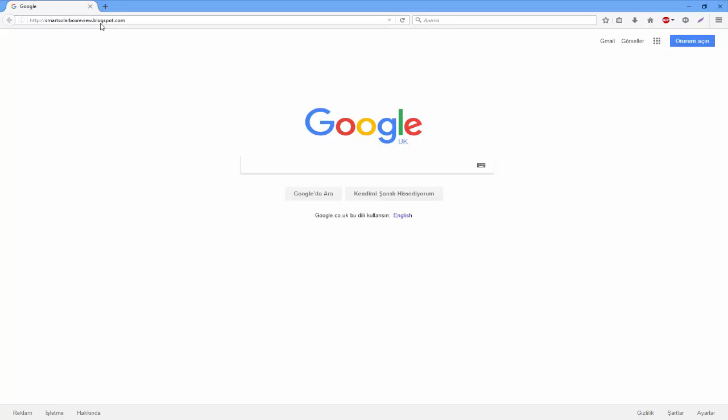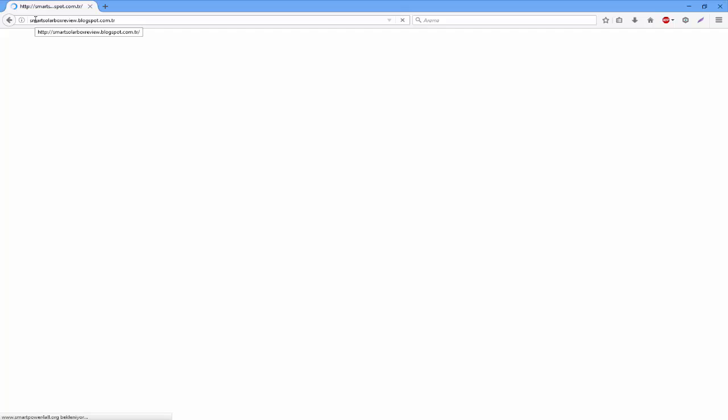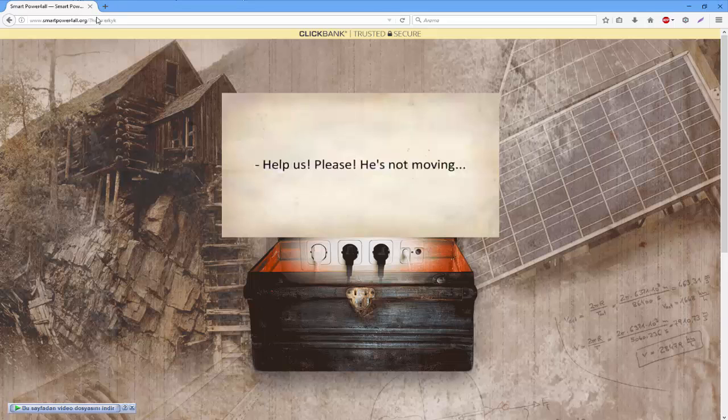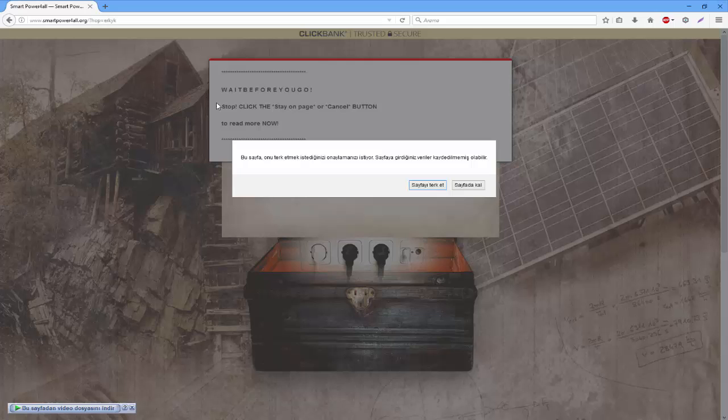Once you have the Smart Solar Box installed in your home, you'll instantly be able to save at least 68% on electricity by tomorrow. Some people reported saving even 120% by scaling it up a bit, without spending months trying to build 1,000 square feet of solar panels or endangering yourself by placing them on the roof and paying thousands of dollars in the process.